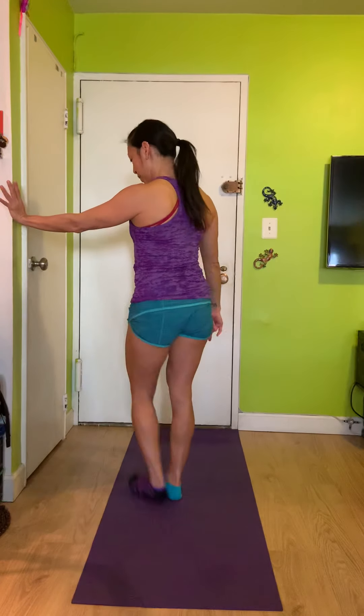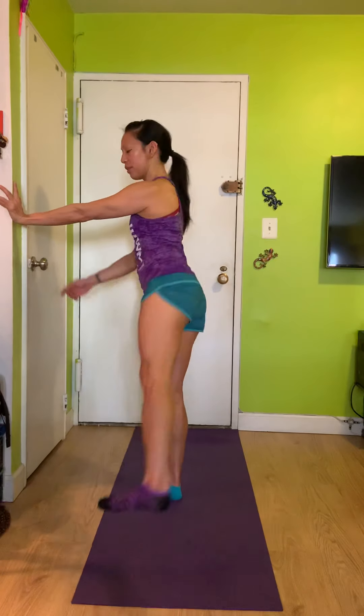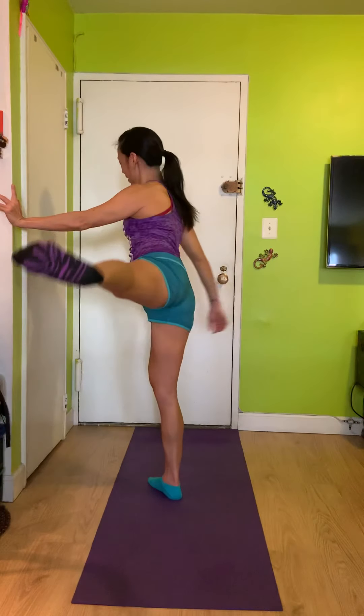Let's do the other side. Turn that right foot out and swing your left leg in and out. Think about the out motion driving out through the hip. Make sure you breathe. And again, this is a very shortened version.